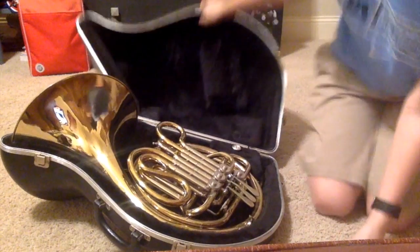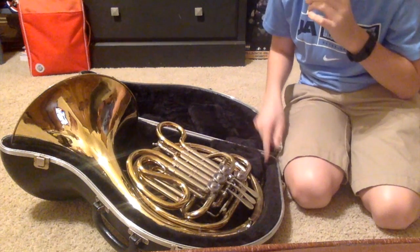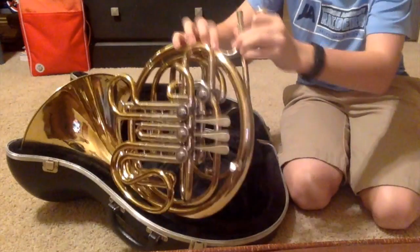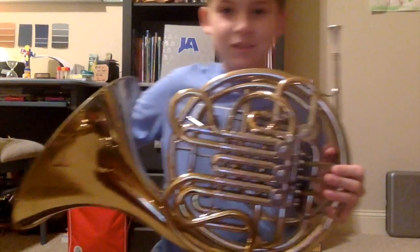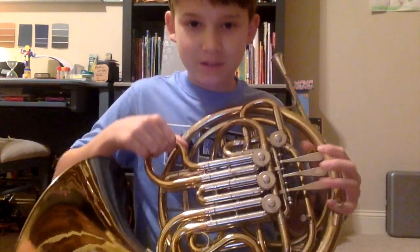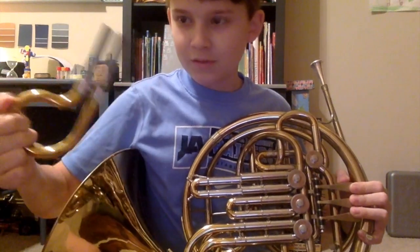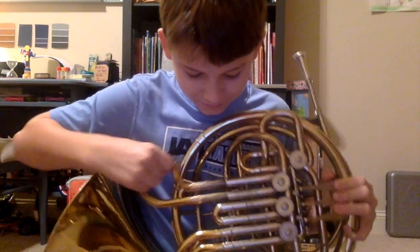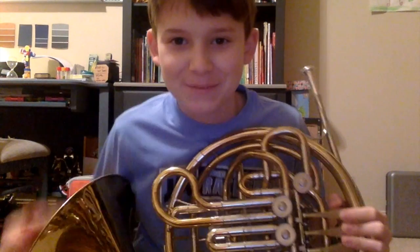Look at that. Mouthpiece! So the horn has all these little valves. You can take these out as long as you're pushing down all the buttons. You have to take every single one of these out to kill the gurgles — which is basically spit.